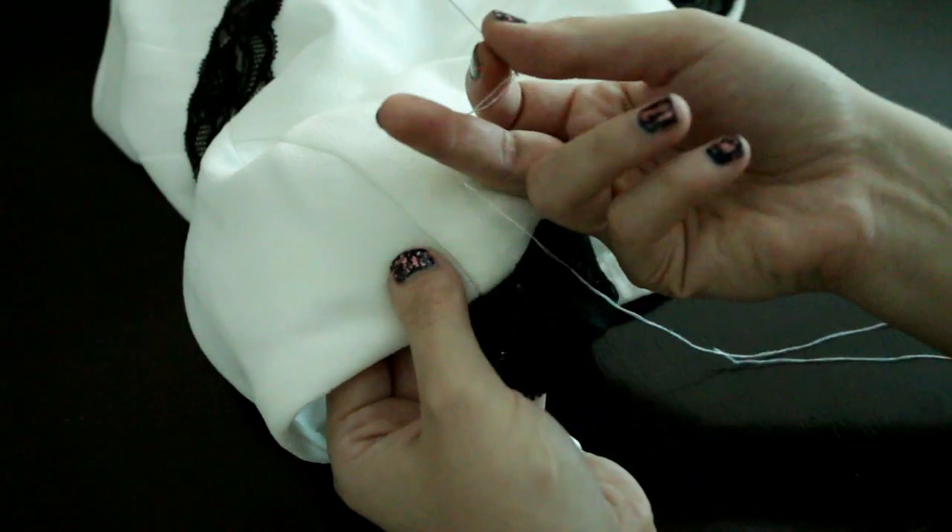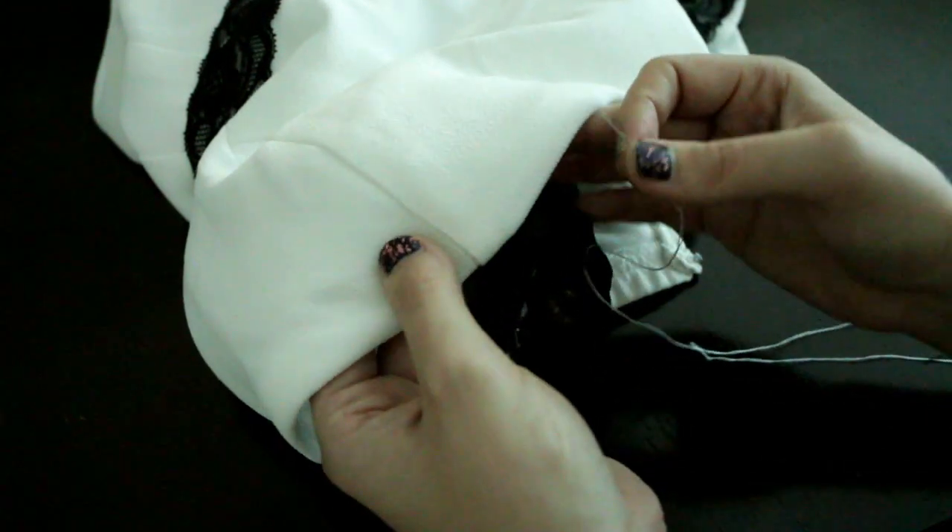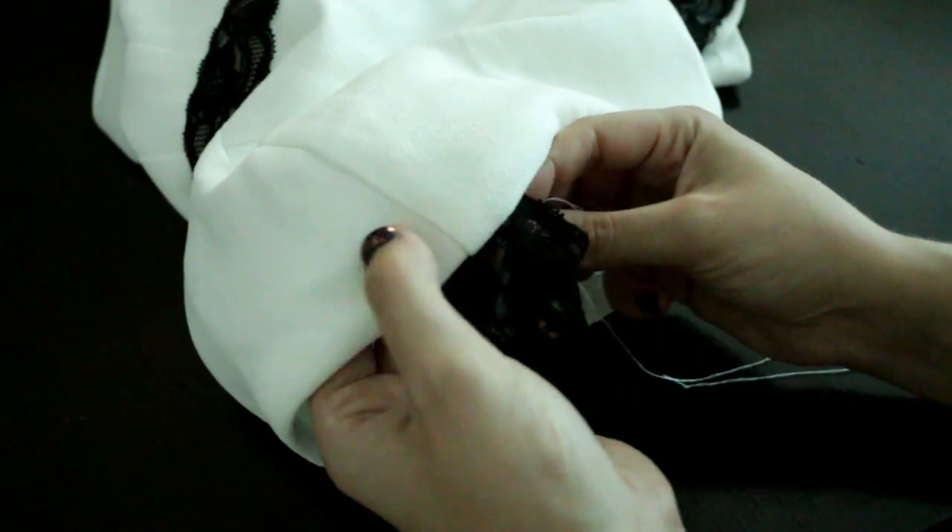I'm going to use a white thread that matches the color of the dress to stitch the lace to the dress. I'm going to start from the back of the dress so that the end knot is not visible.